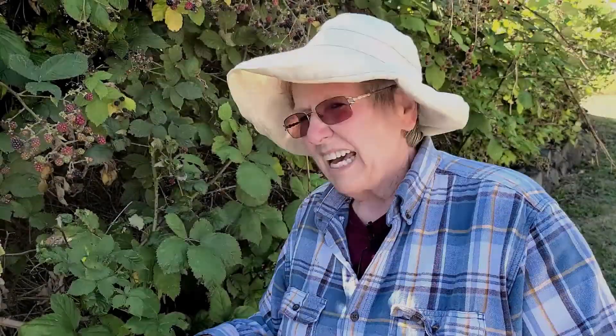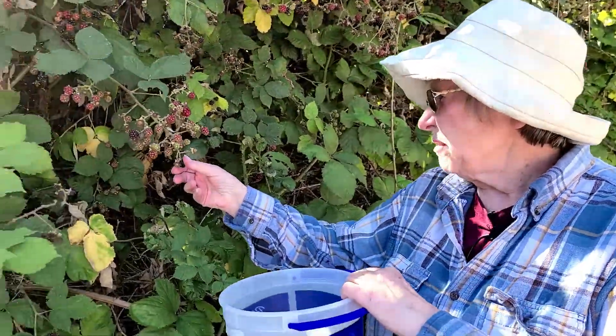I'm going to put on my hat so I don't get sunburned and I've got my bucket. We're going to start picking blackberries.